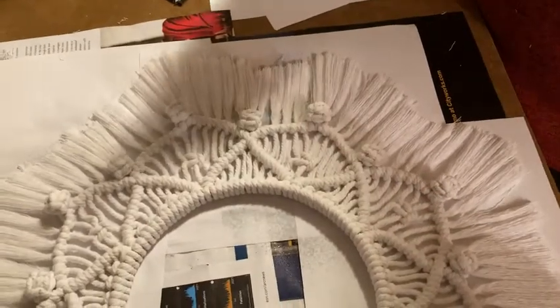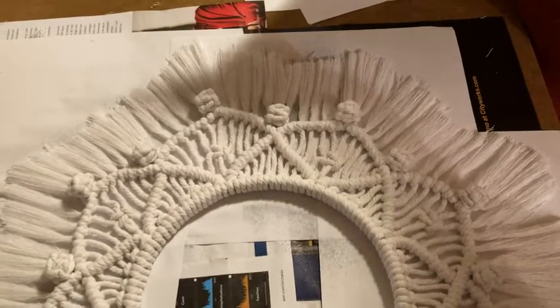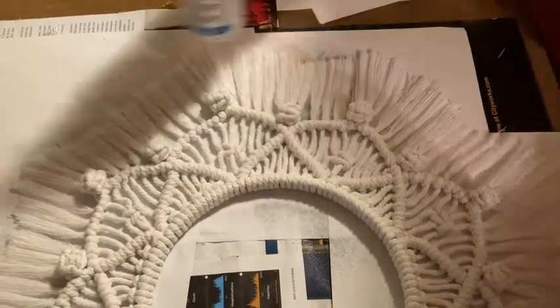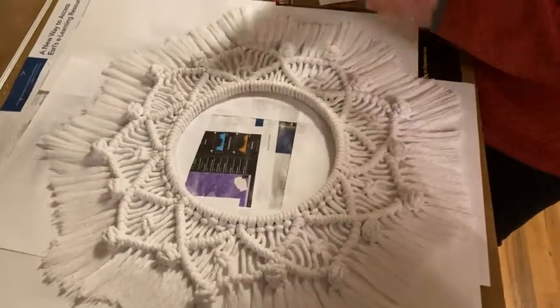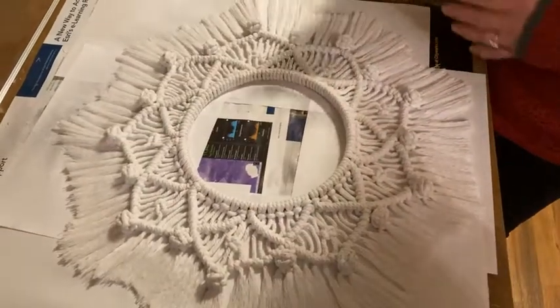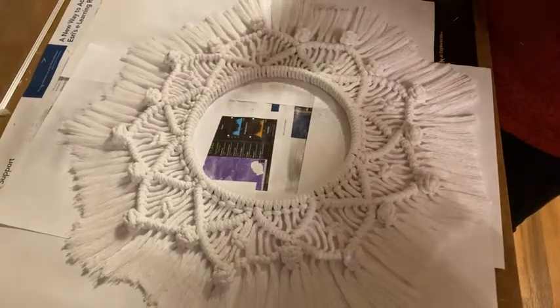After you spray your whole project, let it dry for an hour and then spray it again. Also, you want to spray both sides. For my wreath project, I want it to stand out, so if I spray it and then flip it right away, all my cords get really tangled. So I'm spraying it, letting it dry, flipping it, spraying it, letting it dry, flipping it.